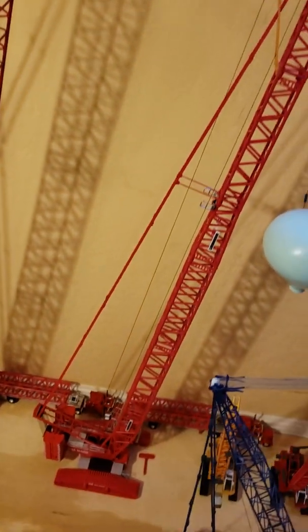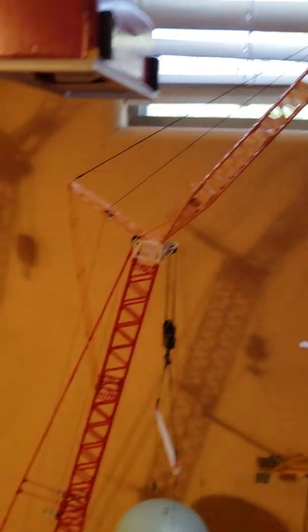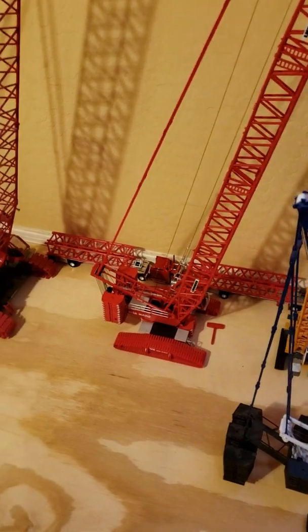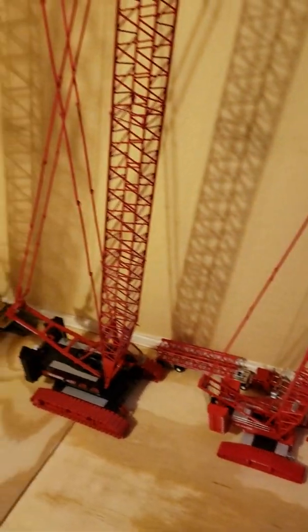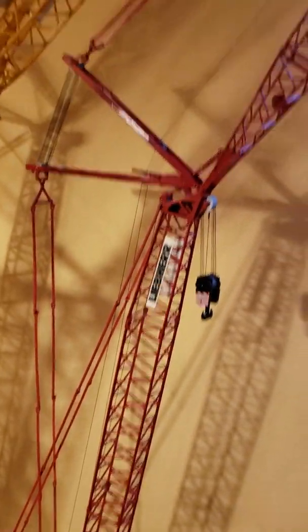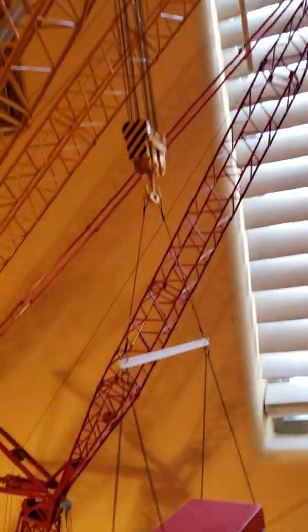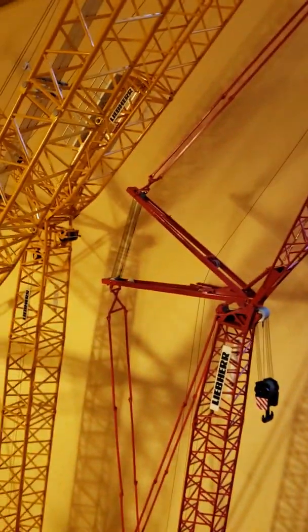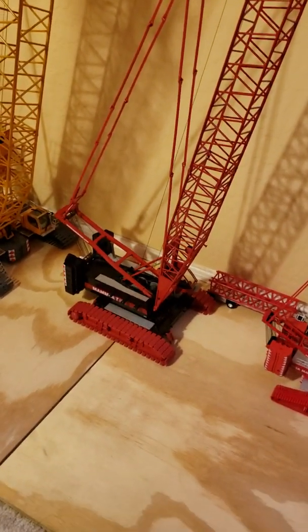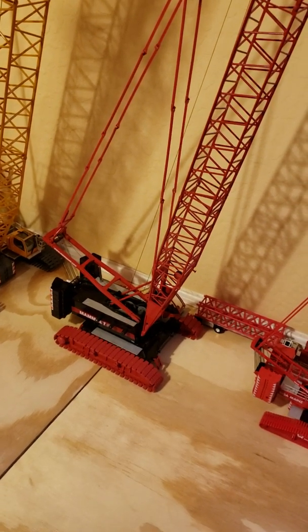My favorite one of the 1/87 is of course this 1600 — the jib. Trying to buy a derrick set for it, but we'll see. This one's the first one I got — the LR 1280 Liebherr. Nice crane. I like this thing. It just works really, really good. Everything works like it should. Tracks roll on anything. All the pulleys work. The jib. Great little crane.